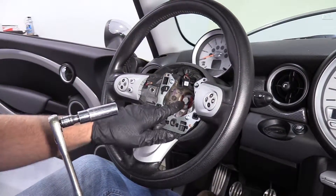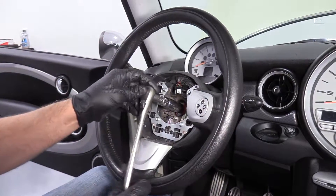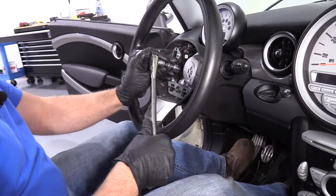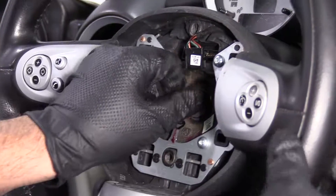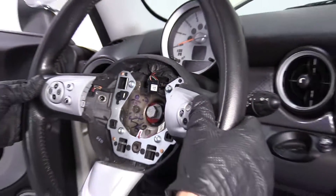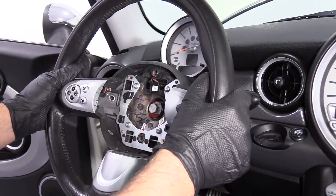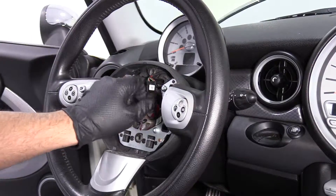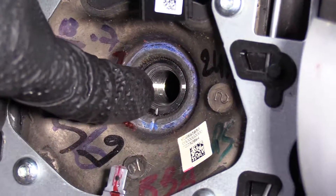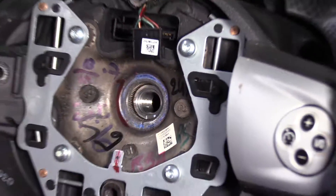Now I'm going to remove the steering wheel bolt using a 16 millimeter socket, a little extension, and a ratchet. I'll hold the steering wheel while I loosen this up. There's not a lot of tension on this, so just check to make sure your steering wheel is loose. Make sure the steering wheel is straight before you actually take it off. Pull that bolt off. There is a mark on the shaft of the steering column and the steering wheel itself, so we don't have to mark it — just remember that that's there.